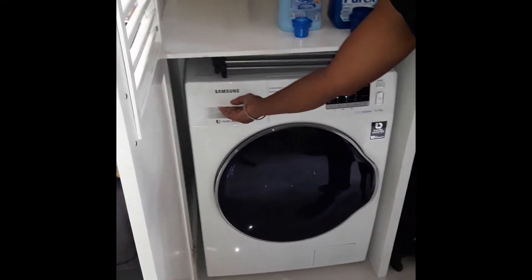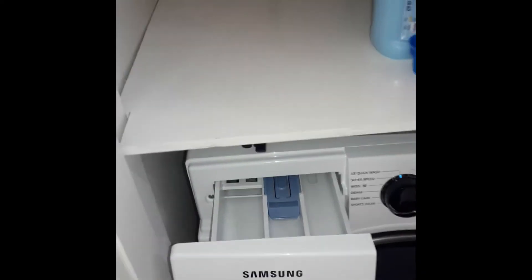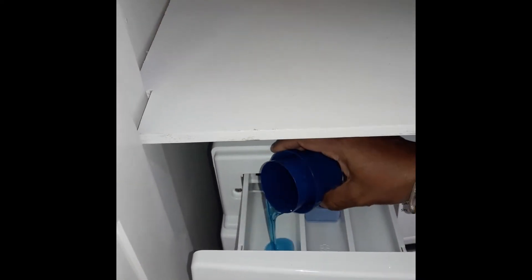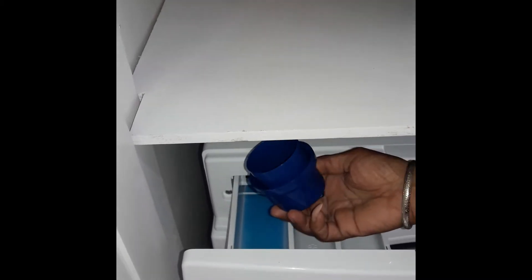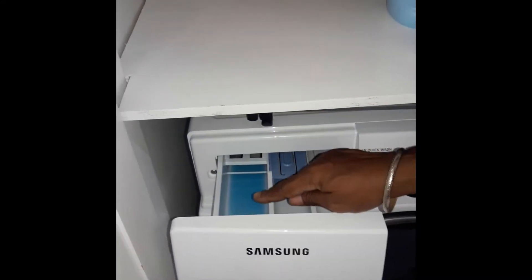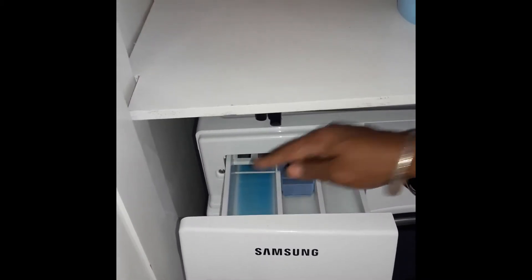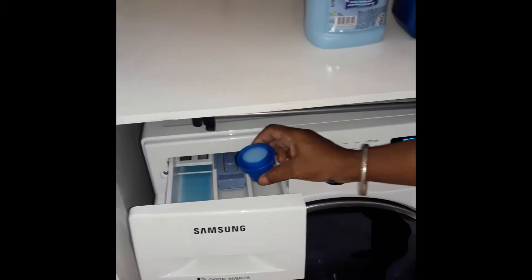You then open the compartment, which is the soap dispenser. We then pour in the liquid detergent into the first tray, which is half a cap of the liquid. Only bleach, liquid detergent, or powder detergent goes into this tray.